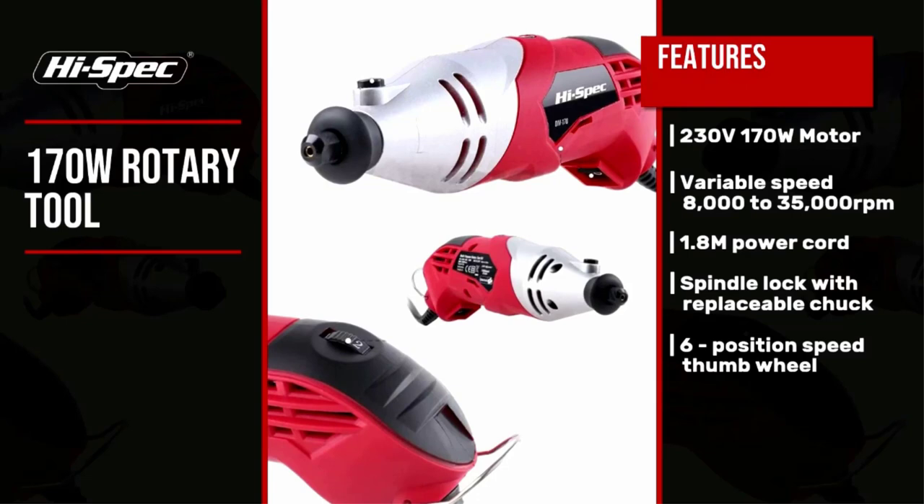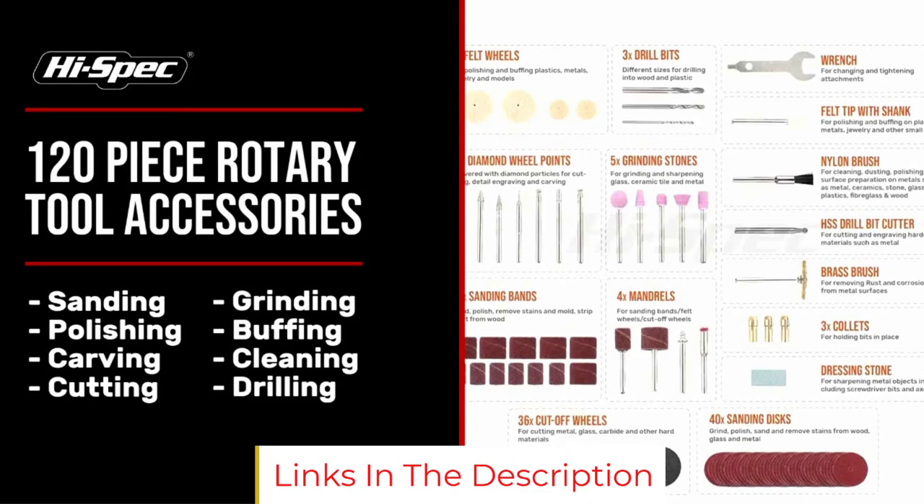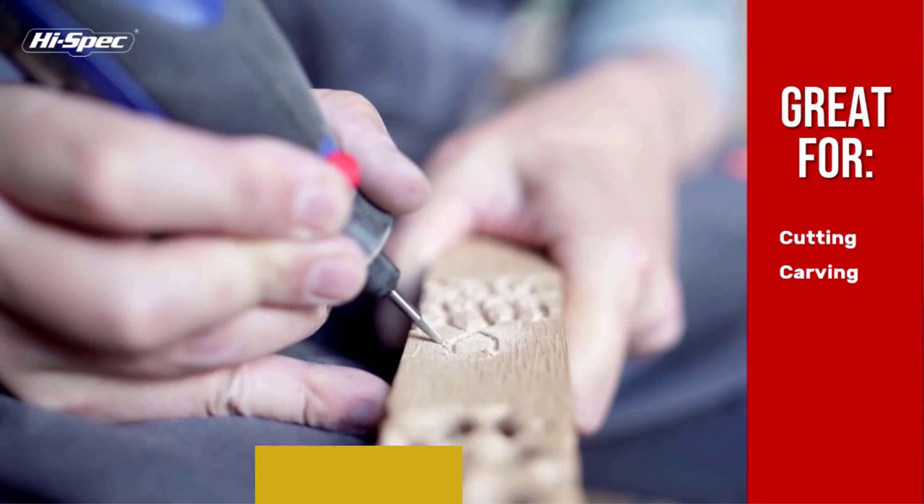The kit includes 121 items in total, with grinding stones, sanding pads, felt wheels, mandrels, and much more. The number and variety of accessories make this tool perfect for crafters working with a lot of materials, and all accessories can easily be stored in the carrying case.